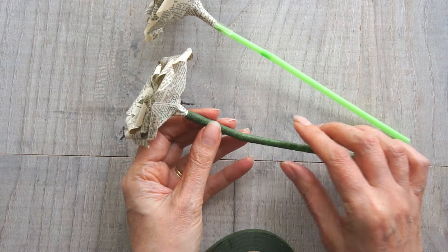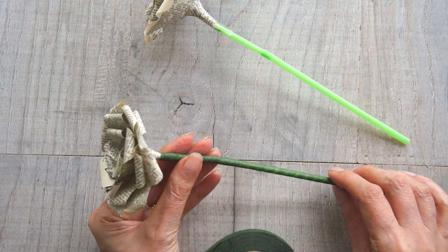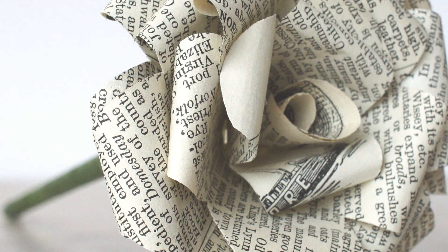So whatever you're using your roses for, good luck with them. I hope you've enjoyed the video. Please subscribe to see more of my crafts. Good luck with your roses.